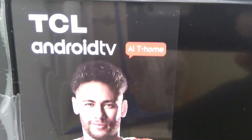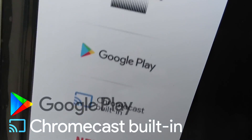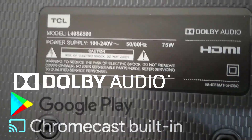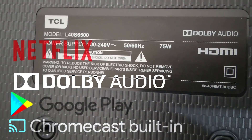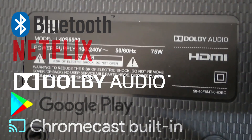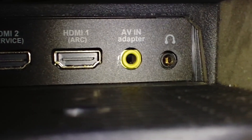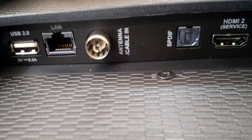The S6500 is not just a smart TV — it comes with built-in Chromecast, Google Play Store, YouTube, Dolby Audio, Netflix, and Bluetooth. The connectivity ports include HDMI, USB 2.0, audio/video in, audio output, Ethernet port, and cable in.